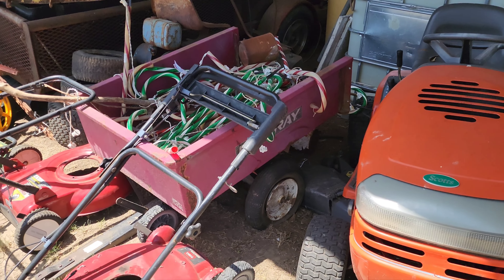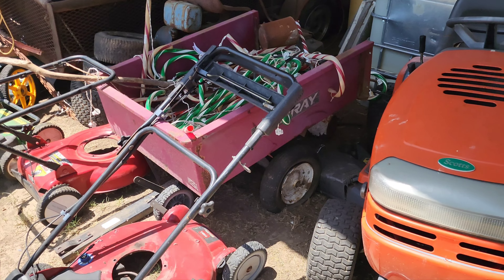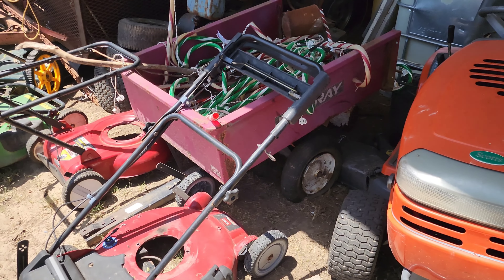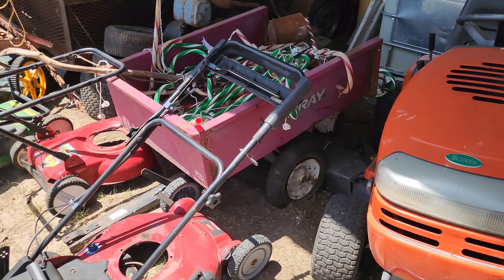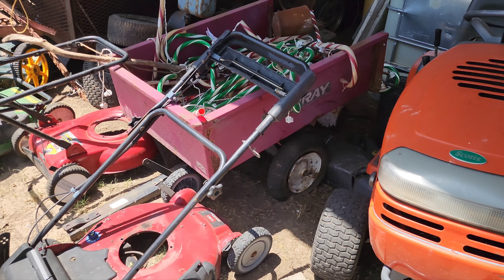Right here next to it we've got a Murray Cart. I own two of them currently. I've had three or four, and I've had a really nice one that I don't have anymore — I'm really upset about that, so I'm always looking for another one. This one's pretty rough, and the one at the house is kind of rough too, sadly.